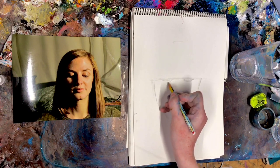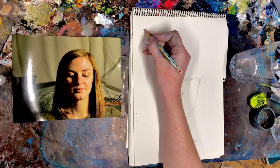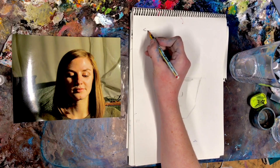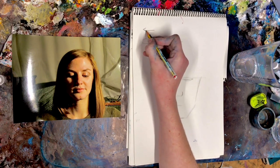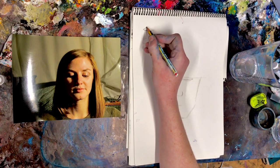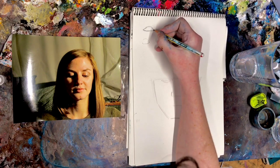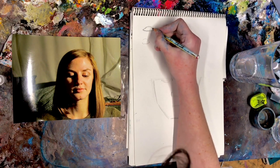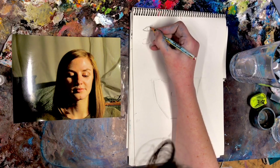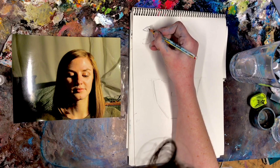Her eyes are looking down so I'm just going to draw them like that. I don't have a rubber so if I make a mistake, never mind — your eyes will be different. I think of them as a hedgehog: you've got the little hedgehog's face, it's a flat bottom. Often people draw an eye like that — it's not flat. She's looking down so it's different. And then the body of the hedgehog here — I don't know why he's male, but I think of hedgehogs as male apparently — and he's got these little spikes. Then you've got a circle for the centre of the eye and a pupil which is black.